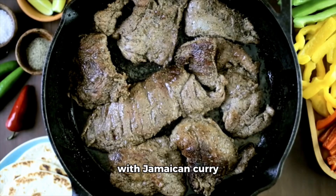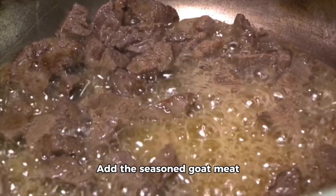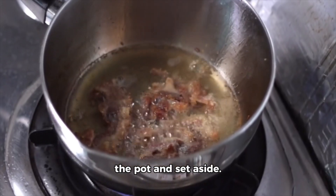Instructions: Season the goat meat with Jamaican curry powder, salt, and pepper. Heat vegetable oil in a large pot over medium-high heat. Add the seasoned goat meat and brown on all sides. Remove the browned meat from the pot and set aside.